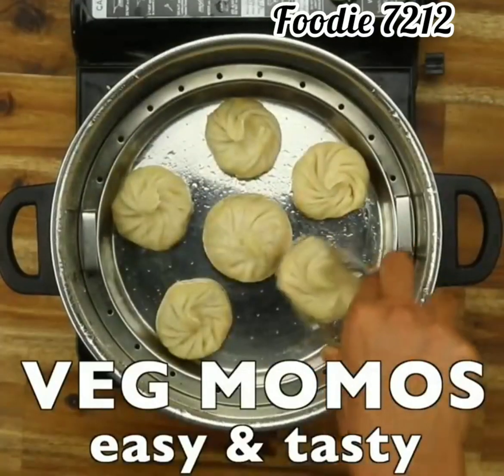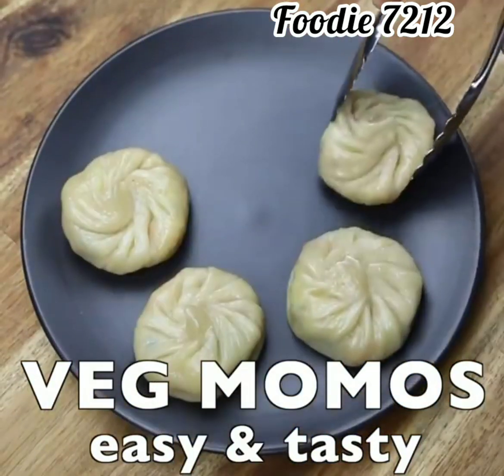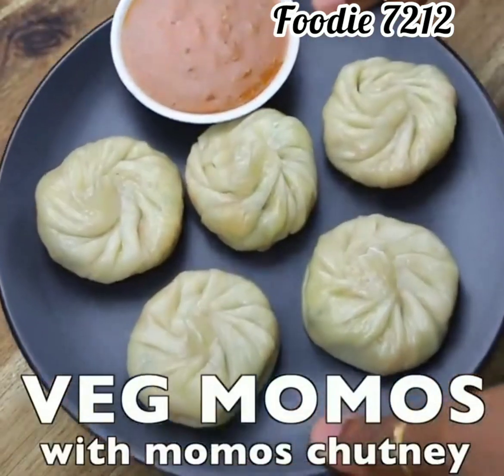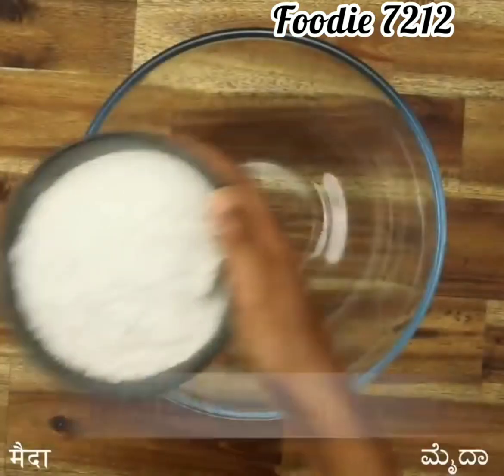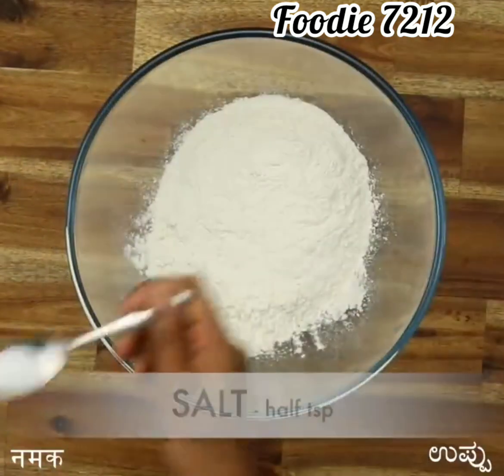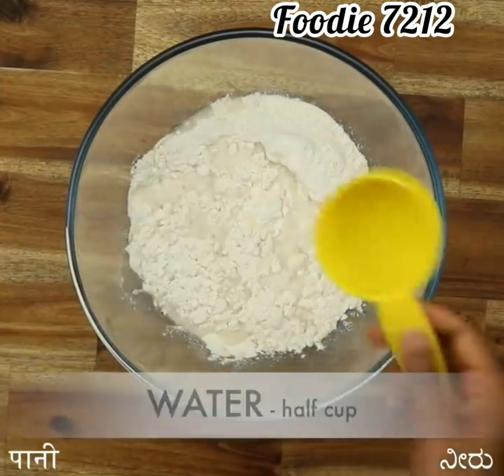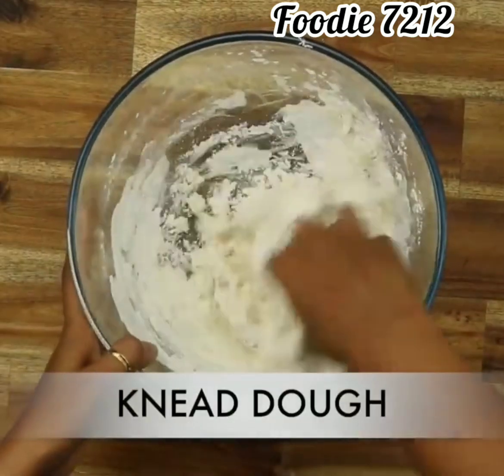Hello guys, welcome back to my channel. Today we make veg momos — easy and tasty. Veg momos is a winter special recipe and we all love veg momos. Take maida 1.5 cup, salt to taste, water as required, and knead the dough.